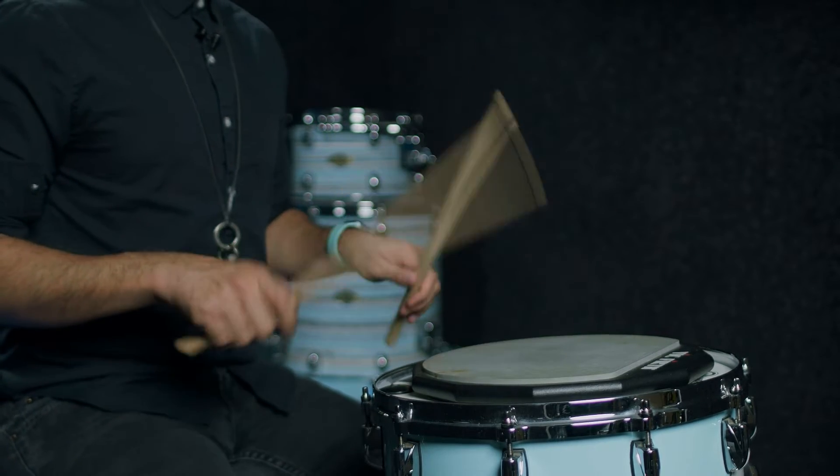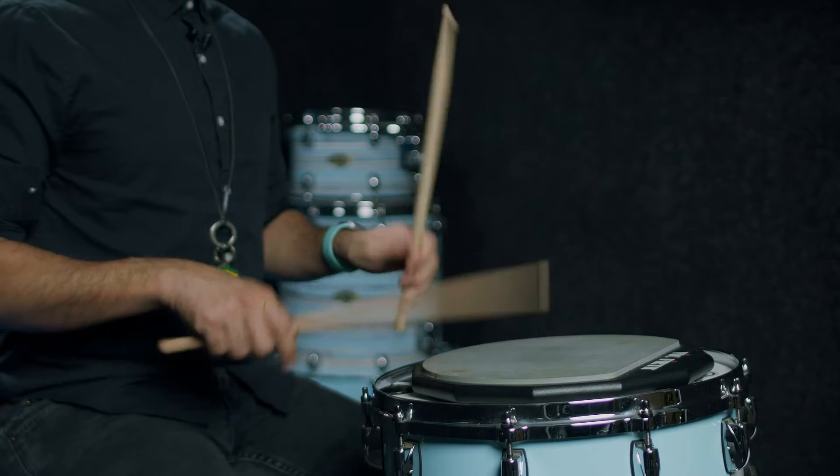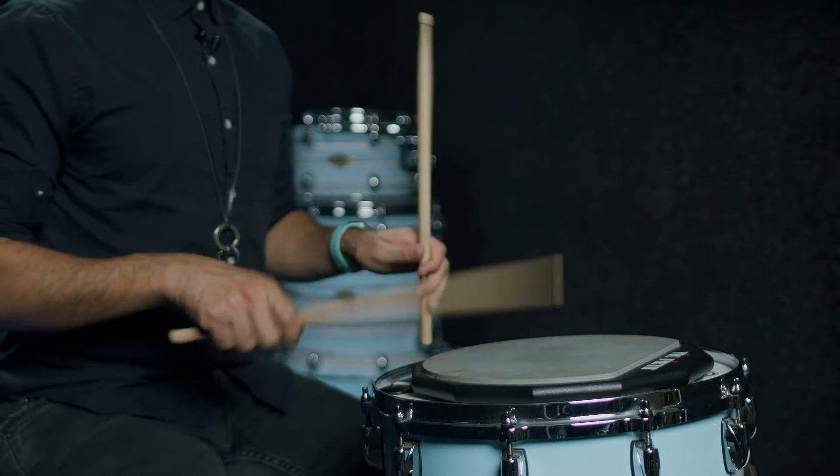Then double strokes — same approach. Later I do flams, two different flams.